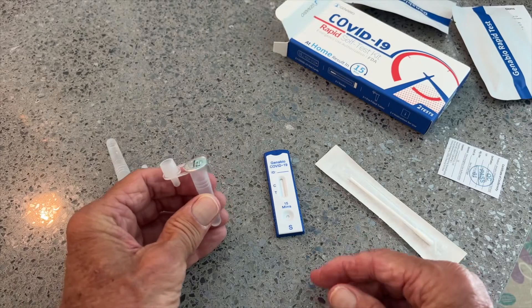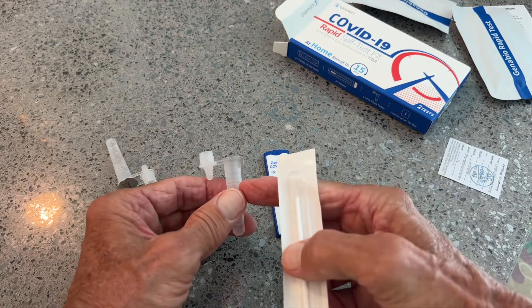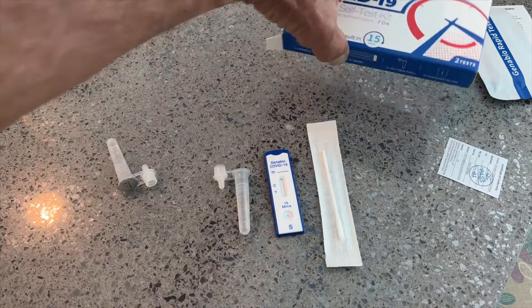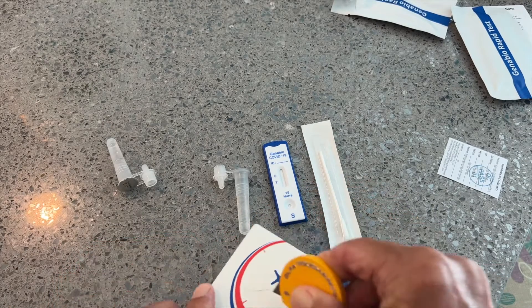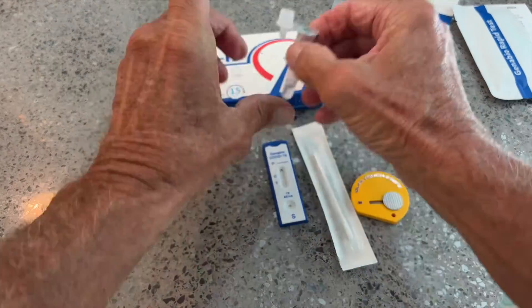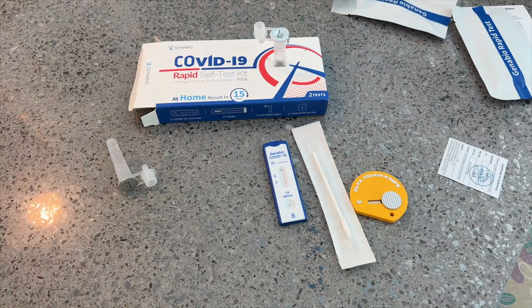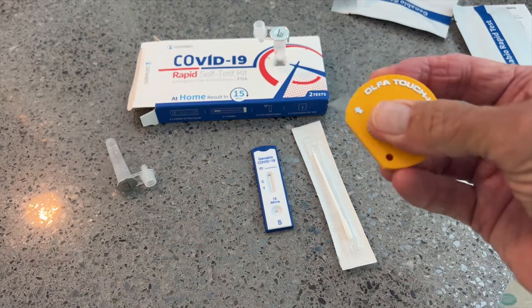I'm going to swab my nose with this, then stick it in the solution and swirl it around about 20 times. Now, if you're by yourself, what I do is take this cardboard and make a little cut in it like that, and another cut here. Now I've got a little holder to shove the vial into — isn't that cool? Very handy, especially if you get a lot of stuff from Amazon.